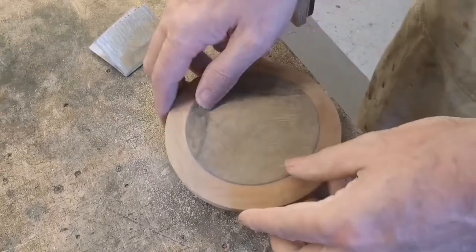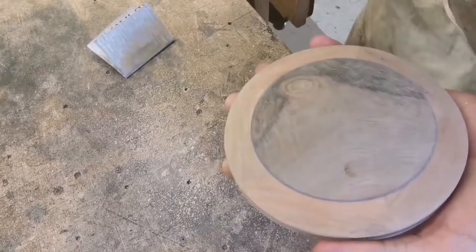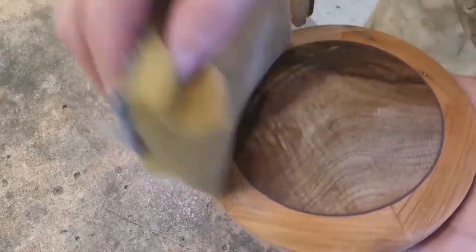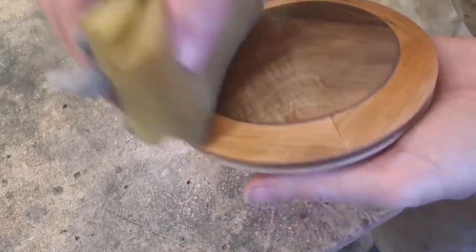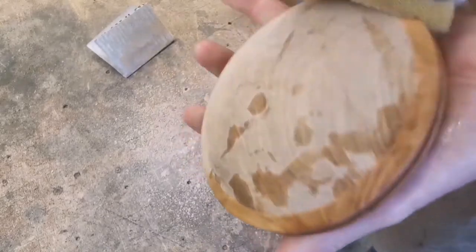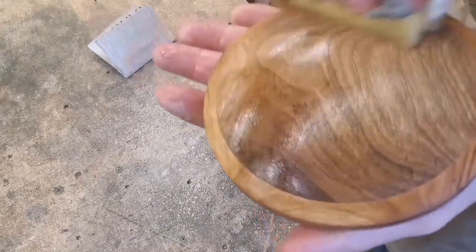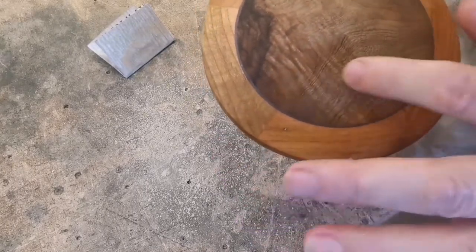Now I'm going to raise the grain. What raising the grain does is we wet the surface — the fibers stand on end. You also get to see what it's going to look like finished, and it gives you an indication of whether you've got rid of all the scratches and damage. It's not looking bad actually — all of this has gone rough already, which is normal.